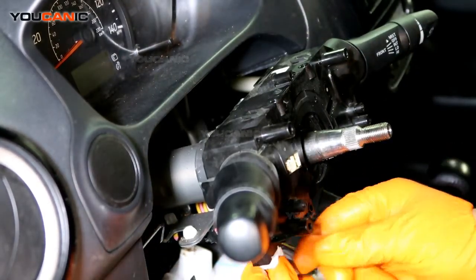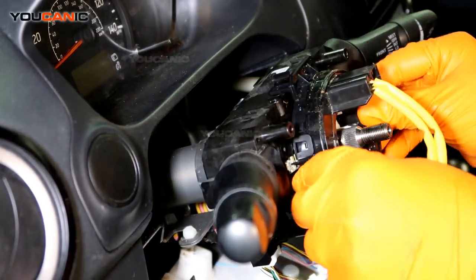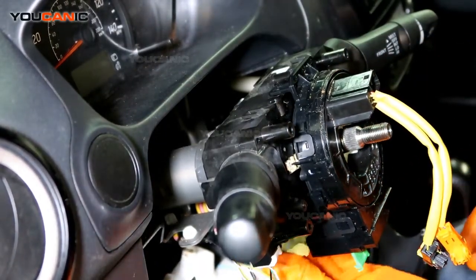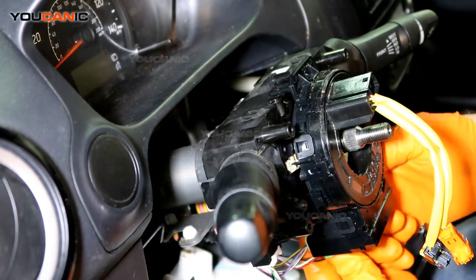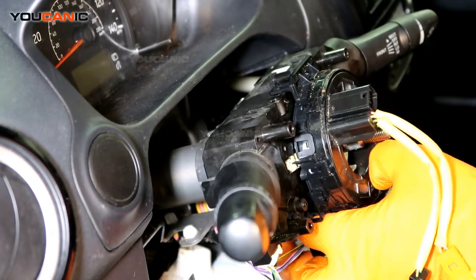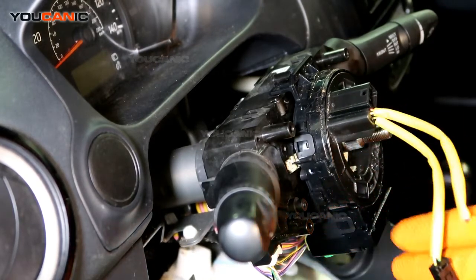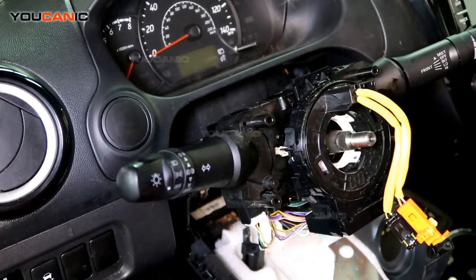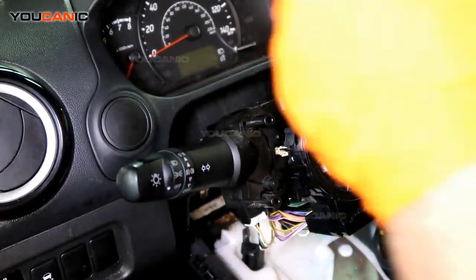Go ahead and connect that electrical wire. Take the clock spring and put it back on — you should hear it click in. Push all the connectors in until you hear them click. On the airbag connector, press the green piece in.